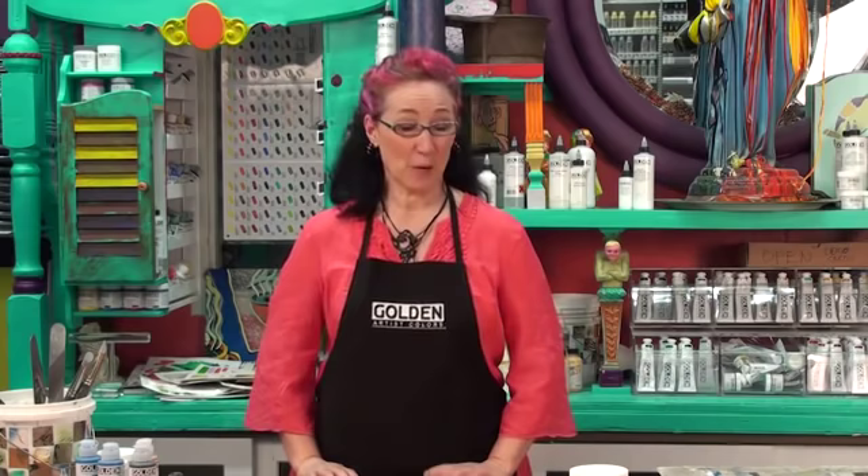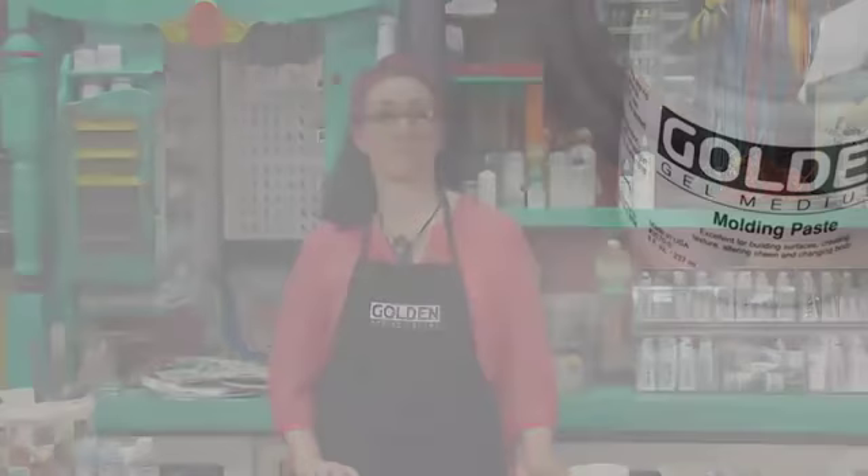Hello, my name is Patti Brady. I'm the director of the Working Artist Program for Golden Artist Colors, and welcome back to the Paint Bar. Today we're going to play with layering gels. We're going to play with different viscosities, different transparencies, different opacities, and we're going to create some really interesting textures to experiment with.